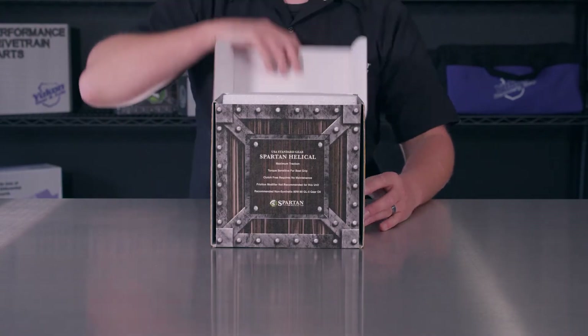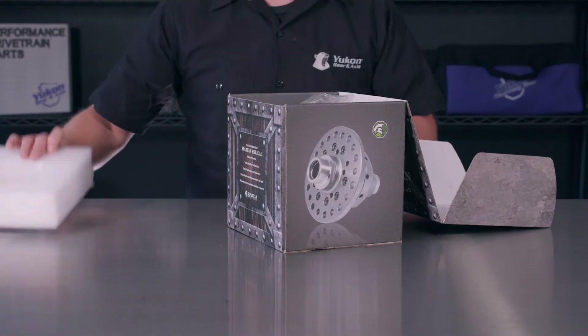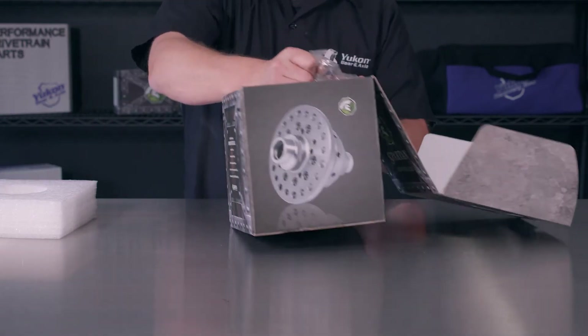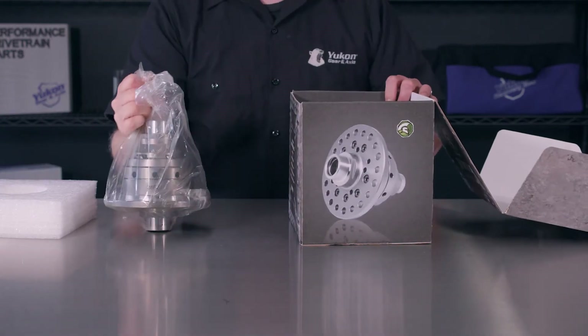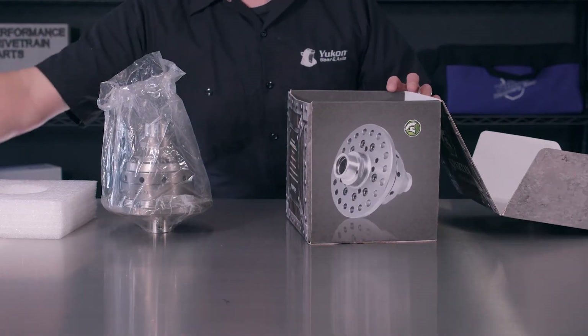Thanks for taking the time to watch this unboxing video of our USA Standard Spartan Helical Limited Slip Differential. Every Spartan Helical Limited Slip comes with its own protective packaging and instruction booklet for easy installation.